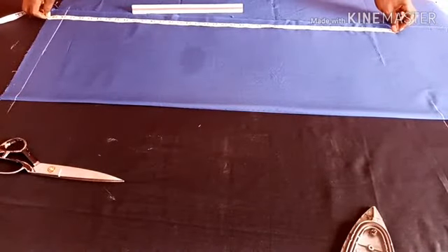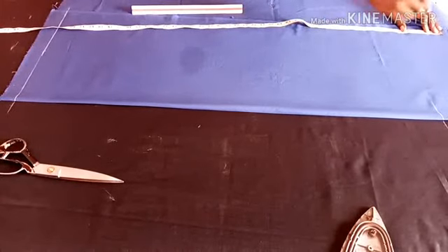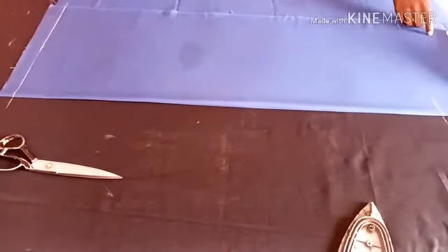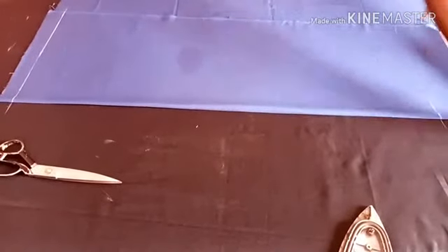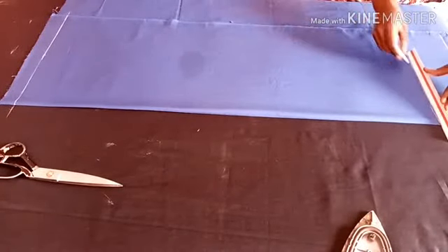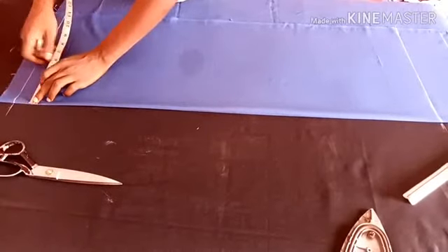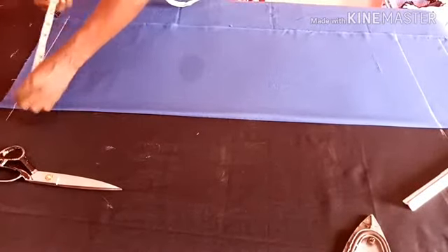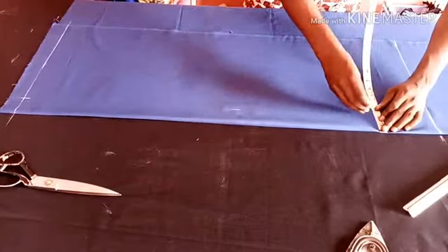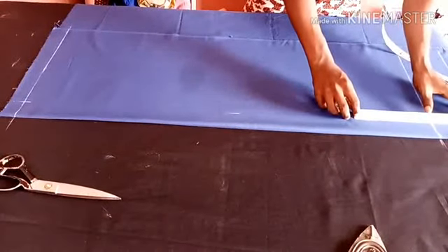Mind you, this is the back side and the facing, because I'll be adding a little design to the back. So I will make a straight line now — there you go, the line is out. For the facing I'll be taking out two inches. Remember, it's for the back. My chest is 39, so I divide it into four.